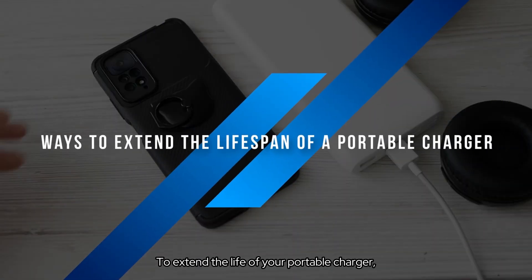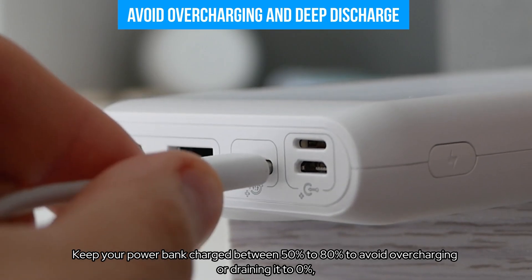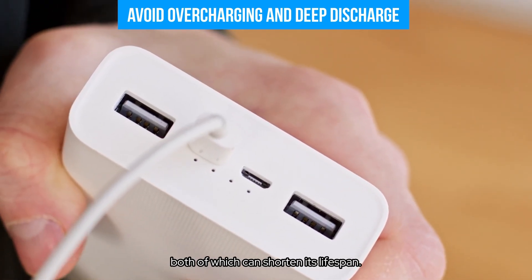To extend the life of your portable charger, follow these key tips. Avoid overcharging and deep discharge — keep your power bank charged between 50% to 80% to avoid overcharging or draining it to 0%, both of which can shorten its lifespan.